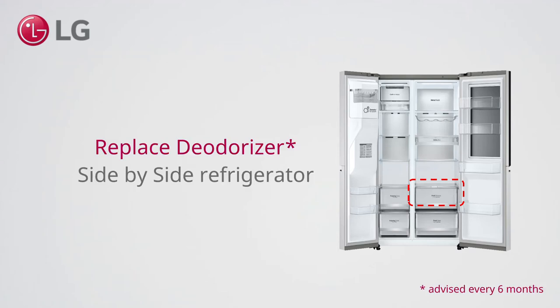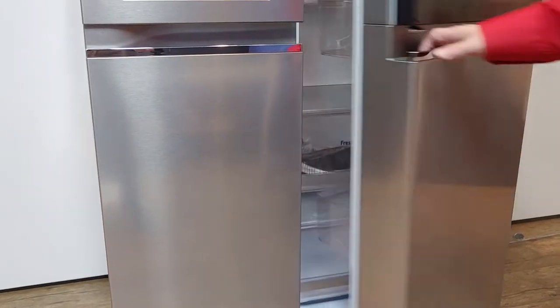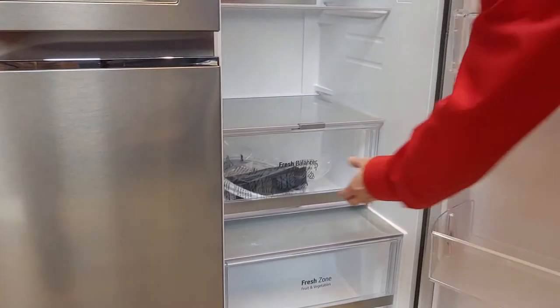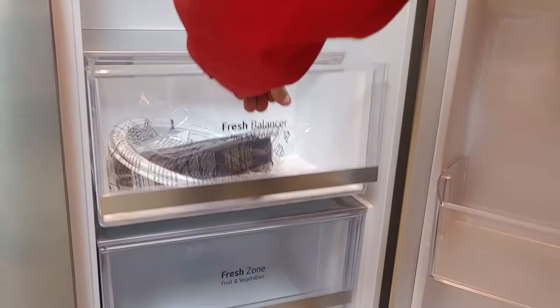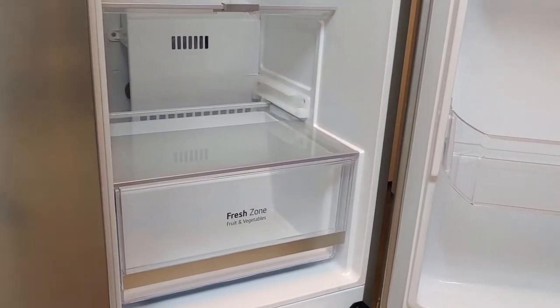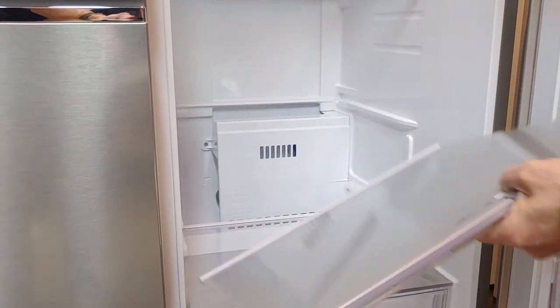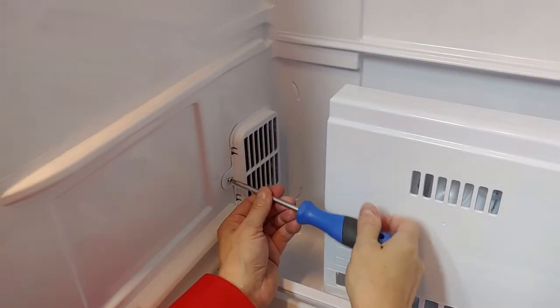Now to replace the deodorizer on a side-by-side refrigerator. Take out the drawer and the shelf, then remove the screw.